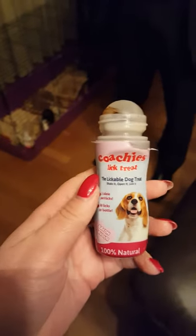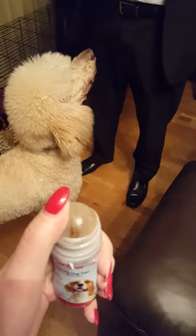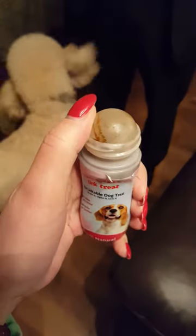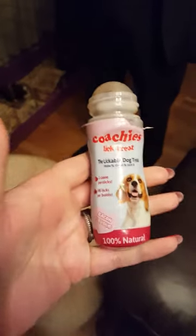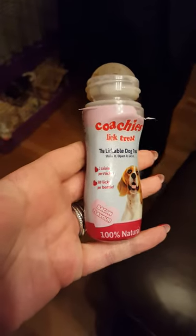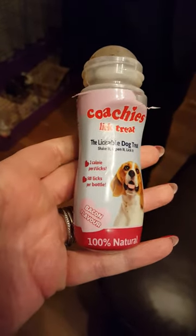Do a little product review on the Coaches Lick Treat. I've seen people use these at dog agility when the dog runs back to them. It's like a little deodorant, and the ball at the top holds the flavor. Bacon flavor - one calorie equals eight licks, and there's 500 licks per bottle.